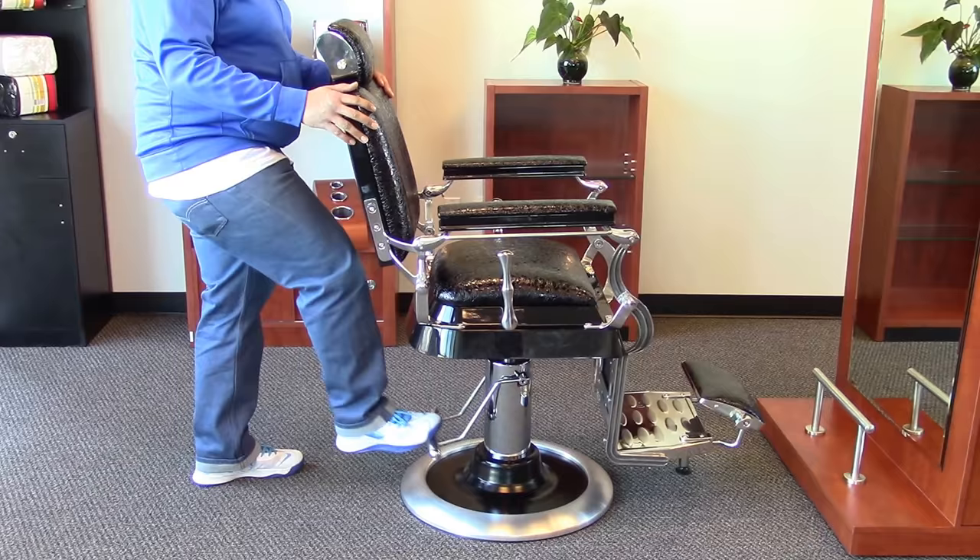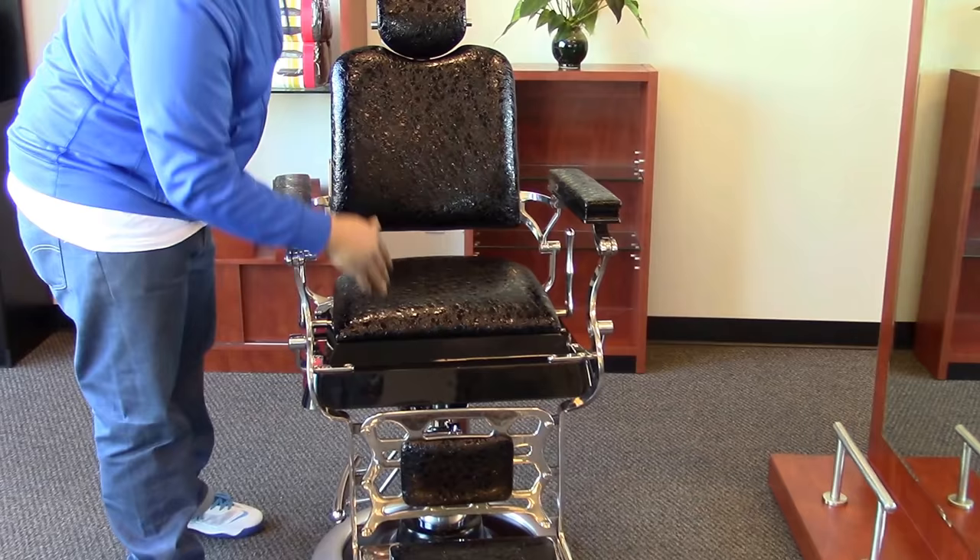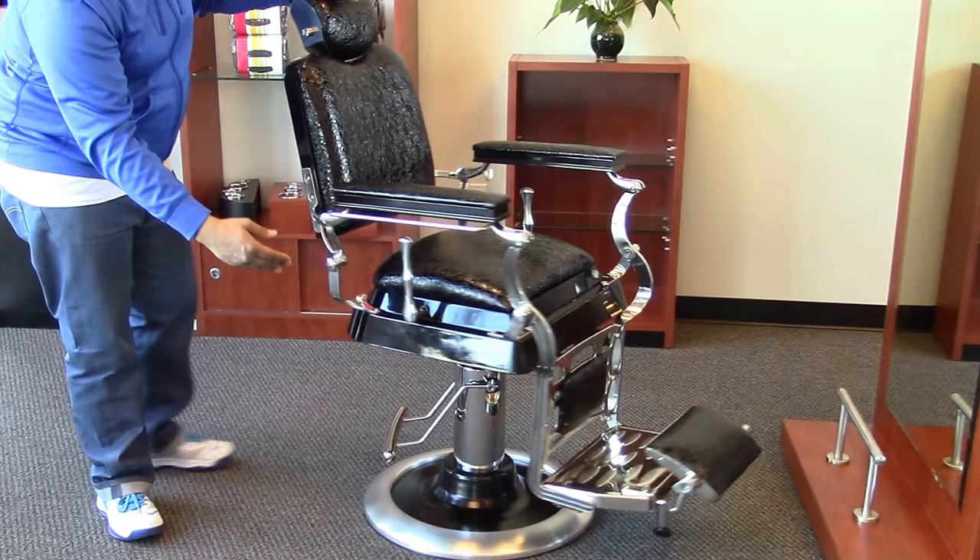With this chair you have a high grade black crocodile vinyl along the armrest, the seat cushion, the back, as well as the two pads here for the legs when your client is reclined. Under the seat you have a cast alloy trim, as well as on the backrest.